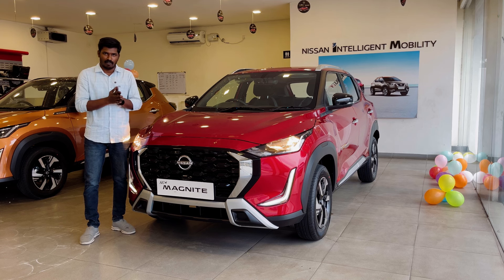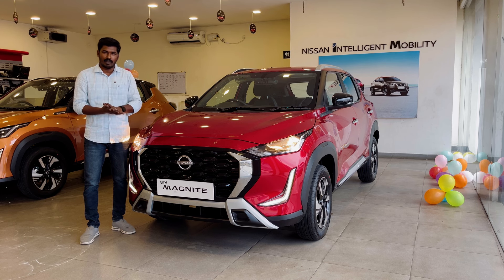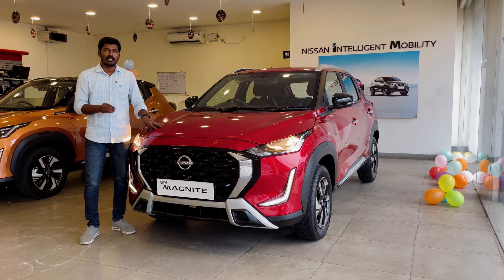We have automatic available. Now we have the N-Connecta manual transmission. The N-Connecta is available in 1L NA and 1L turbo. We also have automatic AMT and CVT. The price starts at 5.99 lakhs and goes up to 11.50 lakhs. The N-Connecta manual ex-showroom price is 7.86 lakhs, and another variant is 9.30 lakhs.